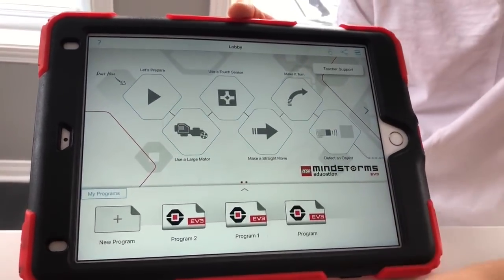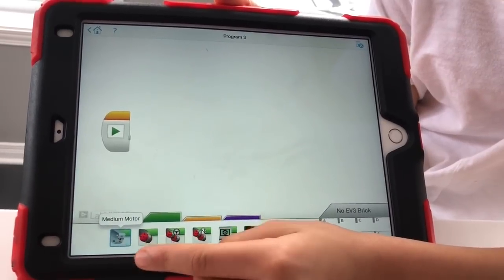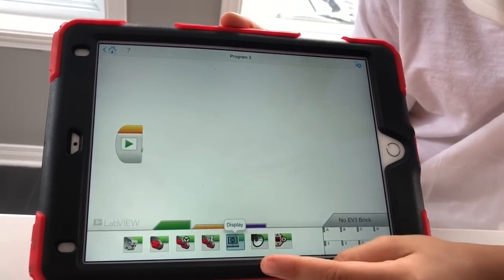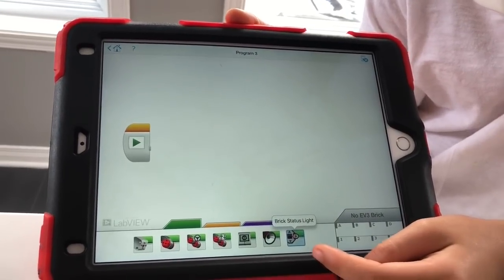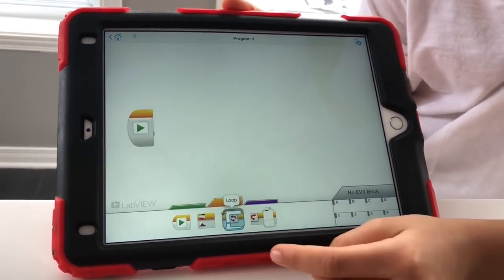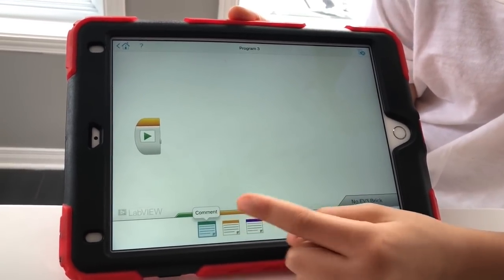You can download the Mindstorms app — the programming one. You need to click 'New Program.' In the green section you have the medium motor, large motor, move steering, move tank, display, sound, and brick status. In the orange section you have the start button, stop, wait, loop, and switch. In the purple section you have the comment blocks.